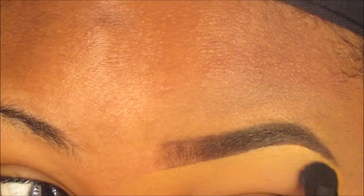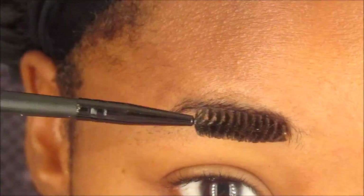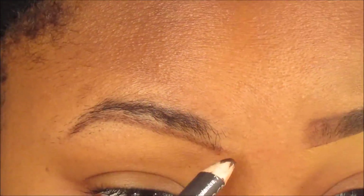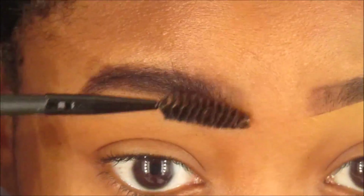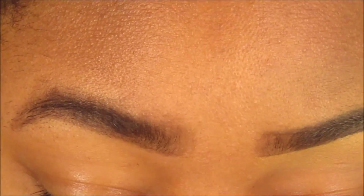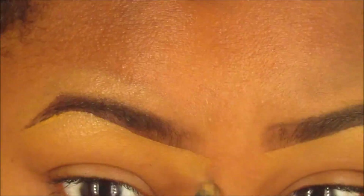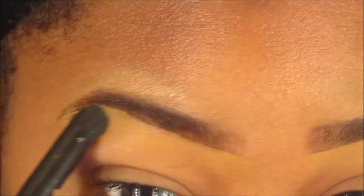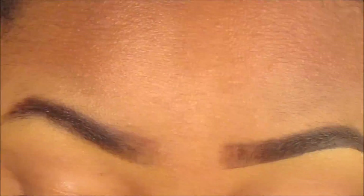After blending out, you can add a clear brow gel or a tinted brow gel — whatever you like — that's completely up to you. Then I just speed through the second brow since I already explained the process. It's pretty simple; nothing too hard. I like my routines to be simple because I like to get done and go about my day.